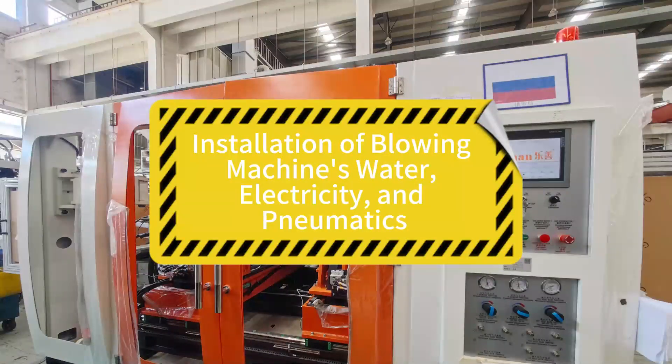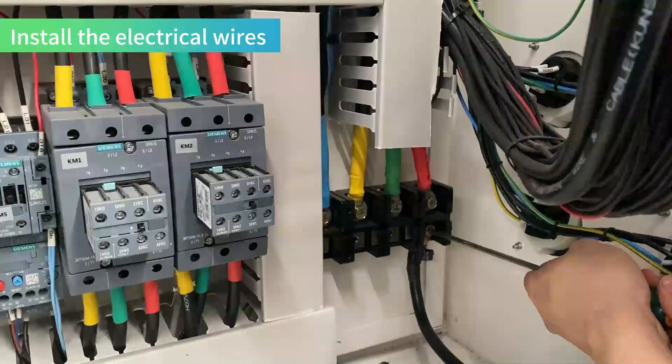Installation of the blowing machine's water, electricity, and pneumatics. Install the electrical wires.